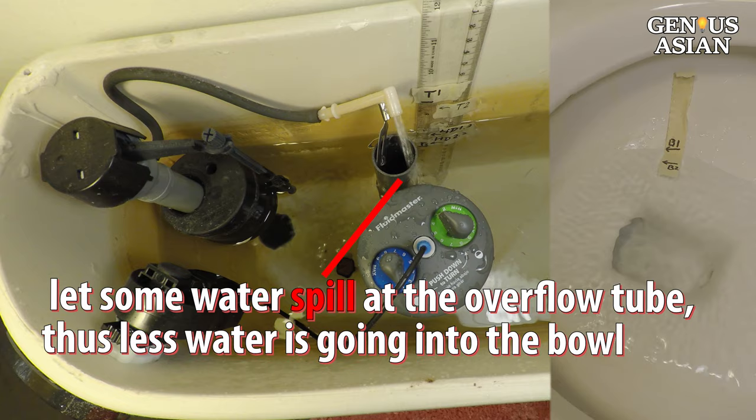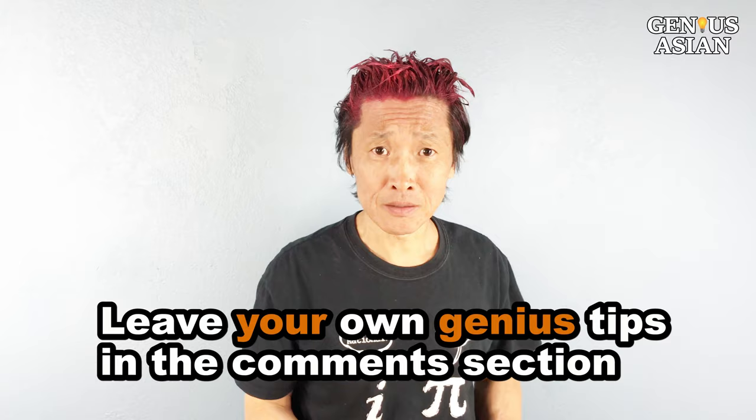Share this with people you know that need it. Leave your own genius tips in the comment section below. Don't forget, I'm the Genius Asian — subscribe for more useful videos.